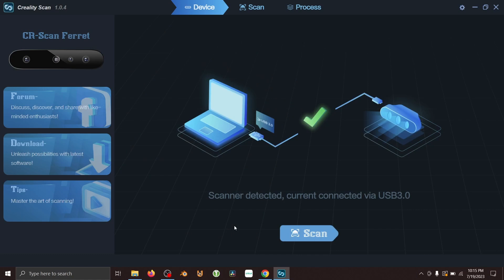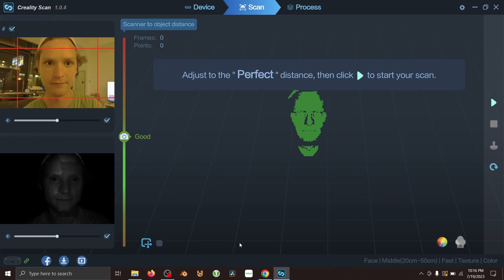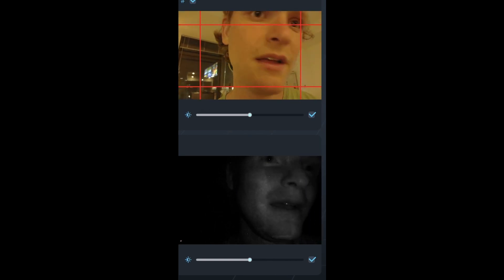I started by downloading the Creality software — your interface between the scanner and exporting OBJs and 3D models. After choosing my project file specifications, I noticed there's actually a setting specifically for face scans, so I made sure to select that. In the software you get a depth view showing what the Ferret scanner sees, plus a color camera pass. Your goal is to position the scanner at a goldilocks distance — not too close, not too far — and keep it there for the whole scan. I had my girlfriend help me with this, so thank you to her.